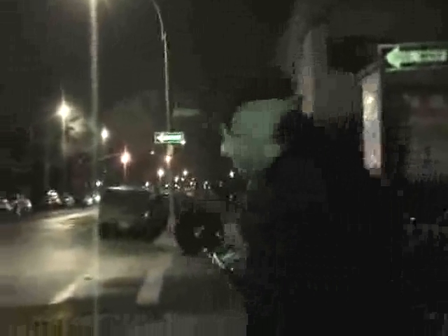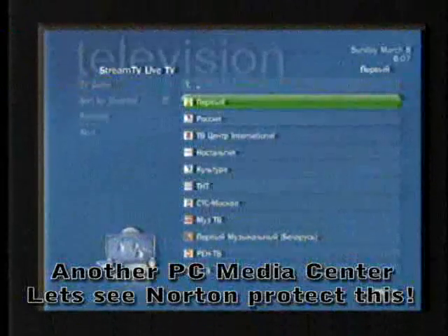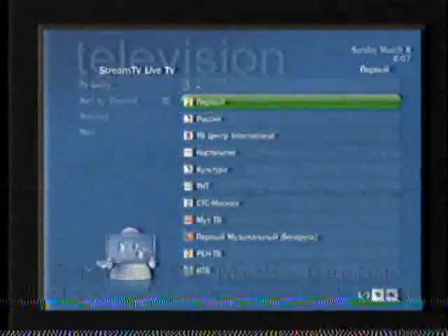I'm going to go and have a little bit more fun if you don't mind. I thought I was going home, but I ended up doing a little bit more scanning. Let me show you what I found.